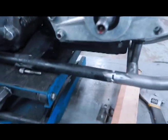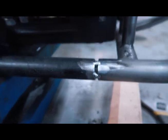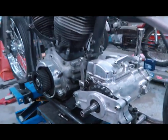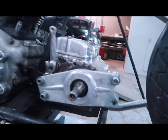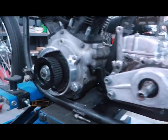So the TIG welder is working again. I had to go through a lot of stuff to get it to work — I finally got some consumables, some collets and collet bodies, and new tungstens. So I finally welded the top of the frame; I just have to weld the bottom of the frame together, and that's this part here. That connection there I have to weld. I ended up getting a six-speed Baker transmission for the shovelhead.